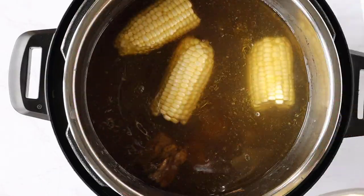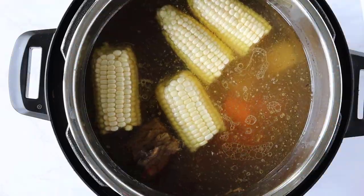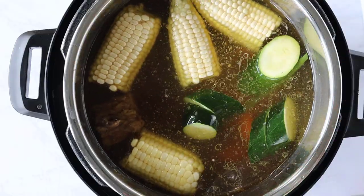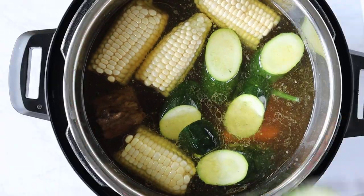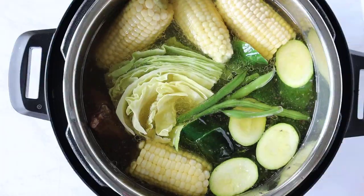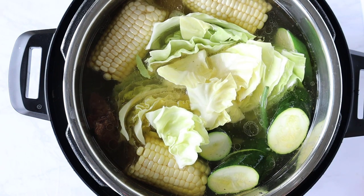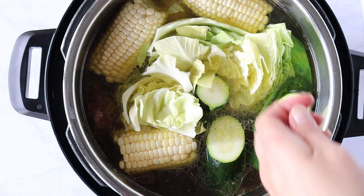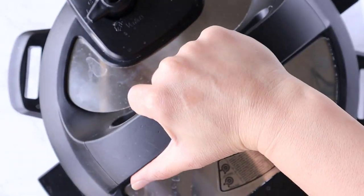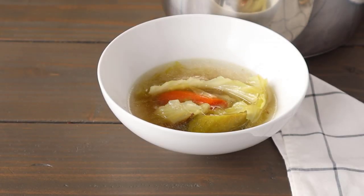For the final phase of the soup, we're going to add in all of our vegetables: two ears of corn broken in half, a russet potato that I've diced, some diced carrots, zucchini, whole green beans, and a third of a cabbage head left quartered. Put everything in — it should still fit. If there's too much liquid, you can remove some. Add a little more salt if needed, put the lid back on, and set your timer for just five minutes.